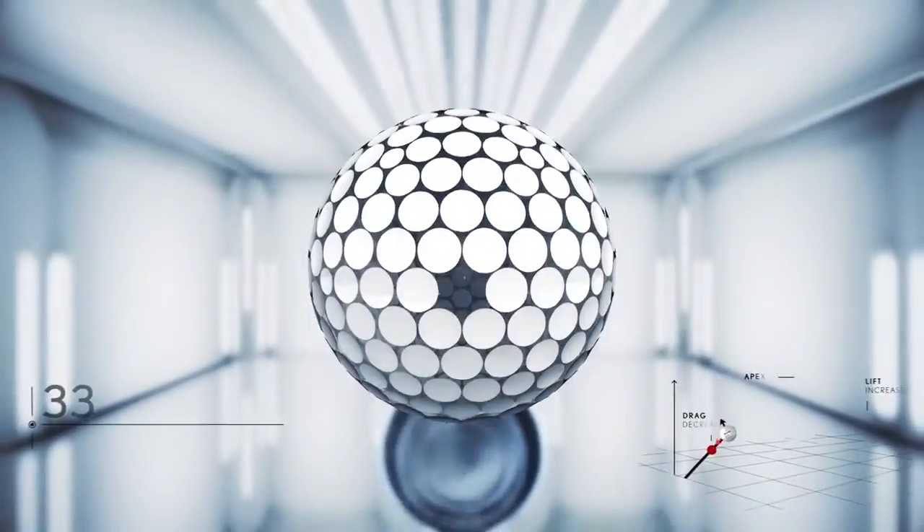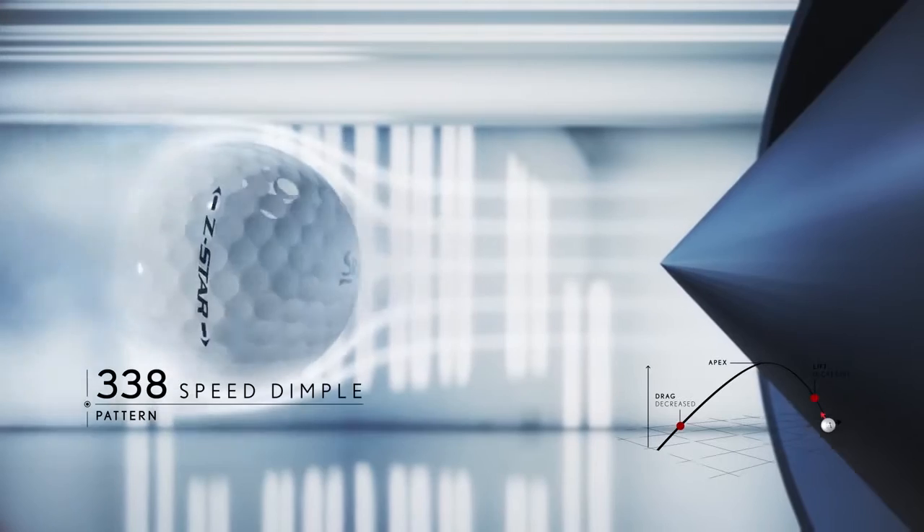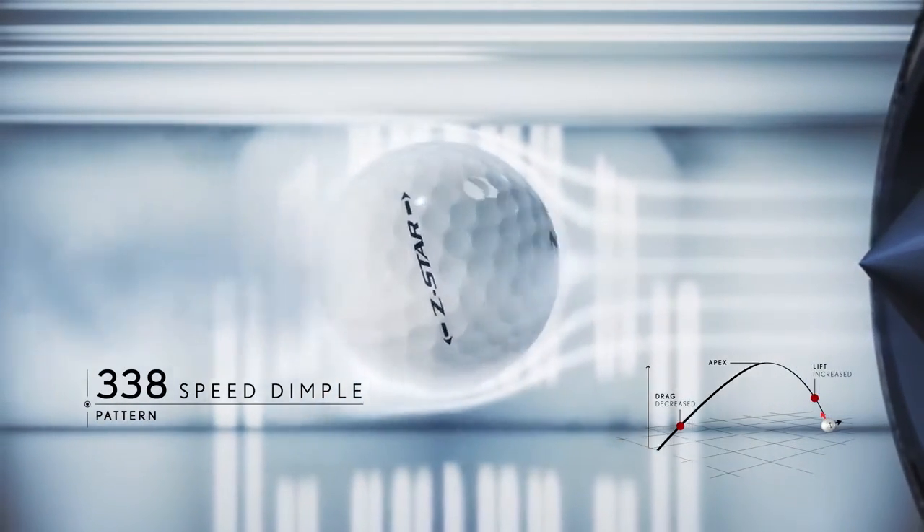The new 338 speed dimple pattern is a high occupancy, high uniformity dimple design, which brings incredible aerodynamic improvements to the new Z-Star.